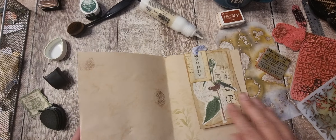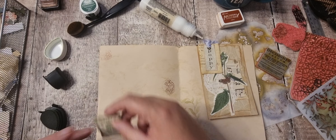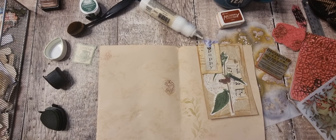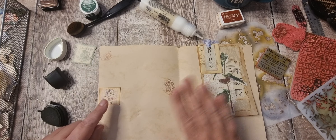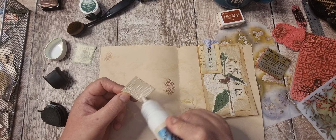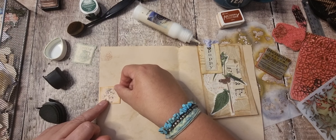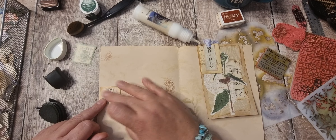The only page we've got nothing on is this one. That's probably a bit too soon because we had that other one. Remembering that it's not going to be next to that page — this is perfect for using all those little bits that you've got left.